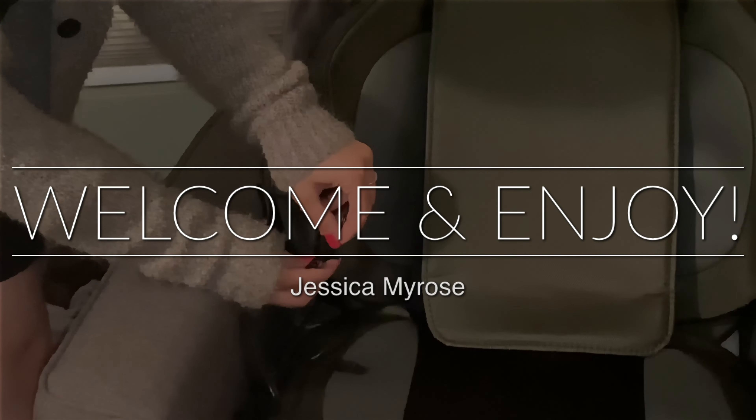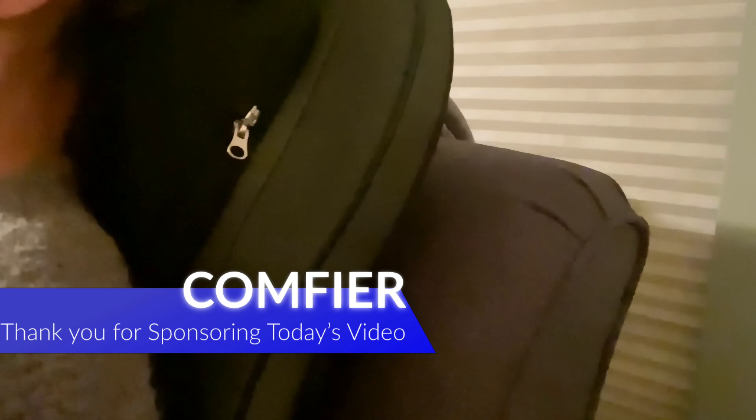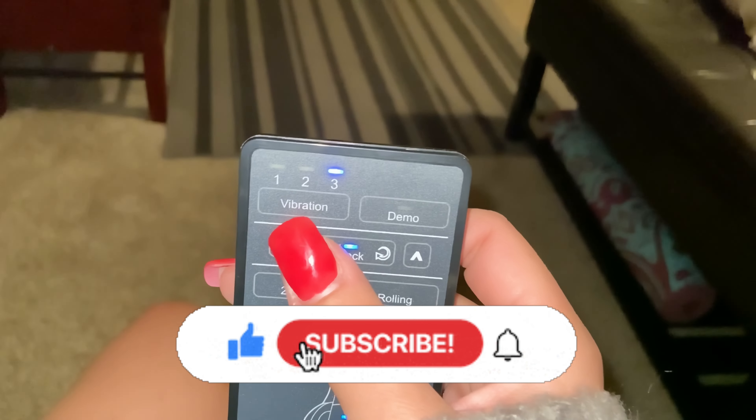Hello everyone, thank you for tuning in to today's video. Welcome to my channel, Jessica Myers, where we do a little bit of lifestyle, motherhood, wellness, recipes, vlogs, and much more. Today's video is dedicated to Comfier, which has a wonderful full body massager. I hope you guys get ideas for Father's Day, and if you happen to be new, don't forget to subscribe, like, and comment below. Let's go ahead and begin.